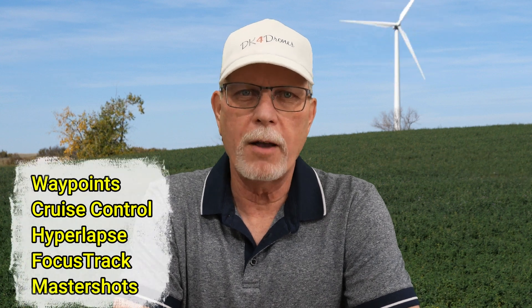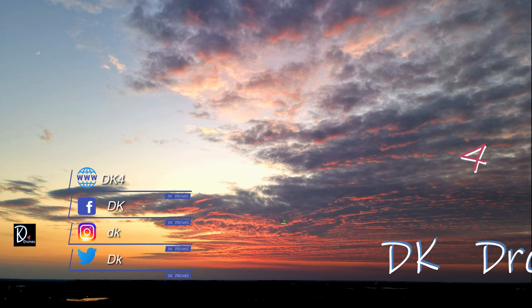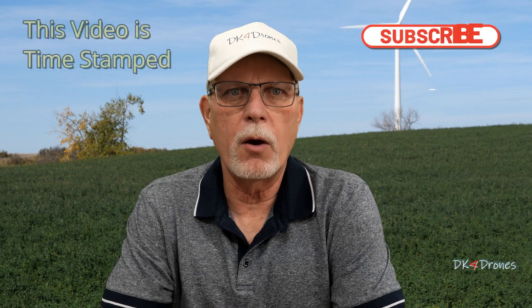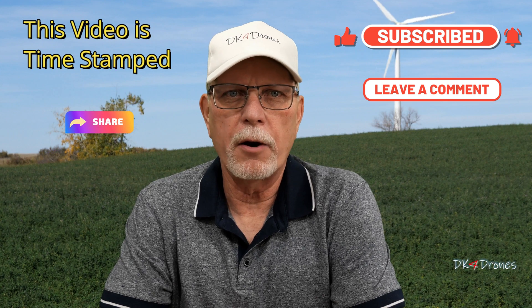Master Shots is feature number five for me in the intelligent flight modes on the new DJI Air 3. Today I'm out here at this wind turbine farm just south of my hometown to check out the Master Shots feature. I won't be using the wind turbines as my subject, but they will definitely be in the background. With that, let's get started and get this drone up in the air.